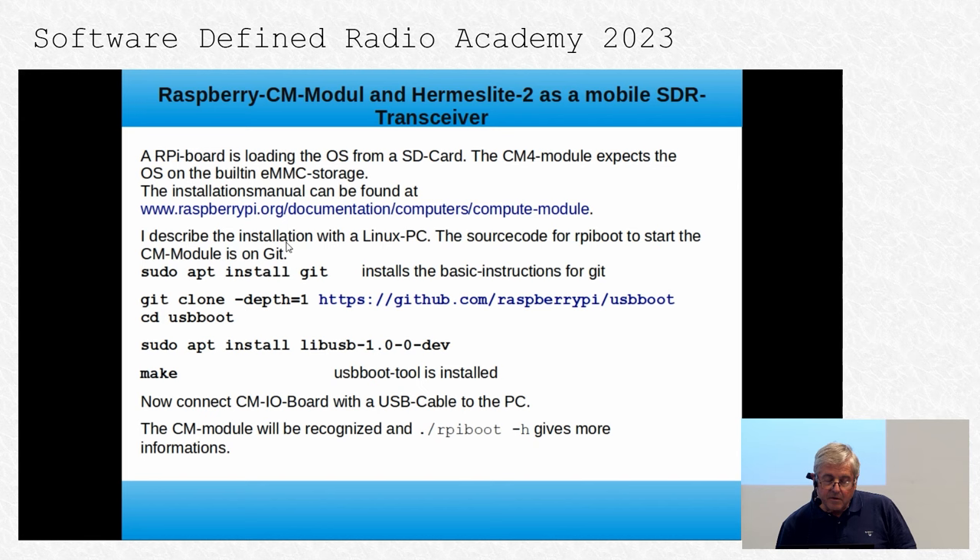The installation manual can be found in the normal Raspberry Pi documentation. I describe the installation using a Linux PC. The source code for rpiboot to start the CM4 module is on GitHub — you clone the repository, install the driver, and make the USB tool. Now you can connect the CM4 I/O port to a normal PC with a USB cable. In Linux, the CM4 module will be recognized with this command and provides more information.